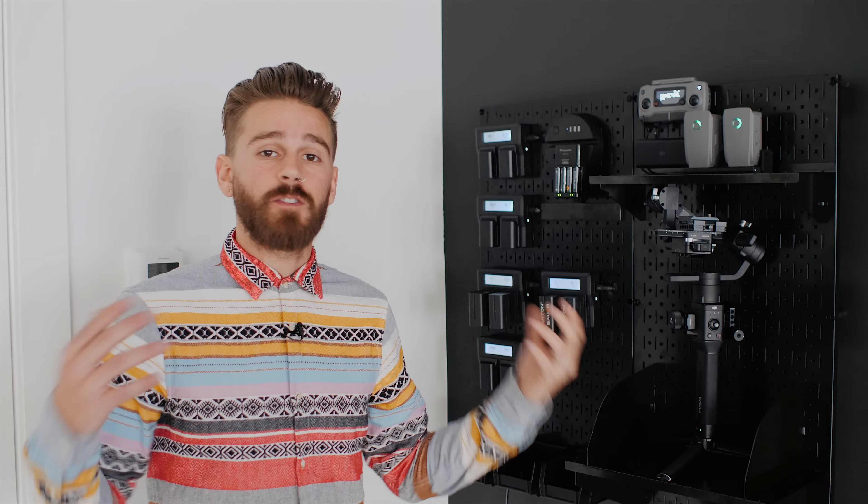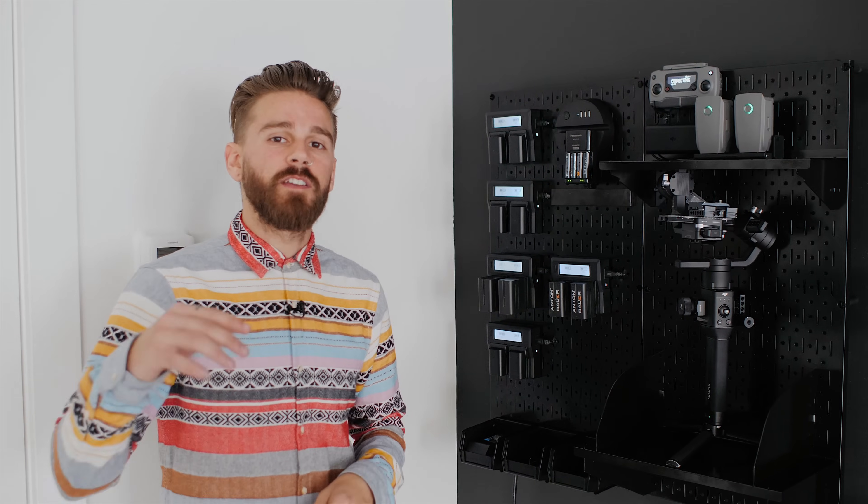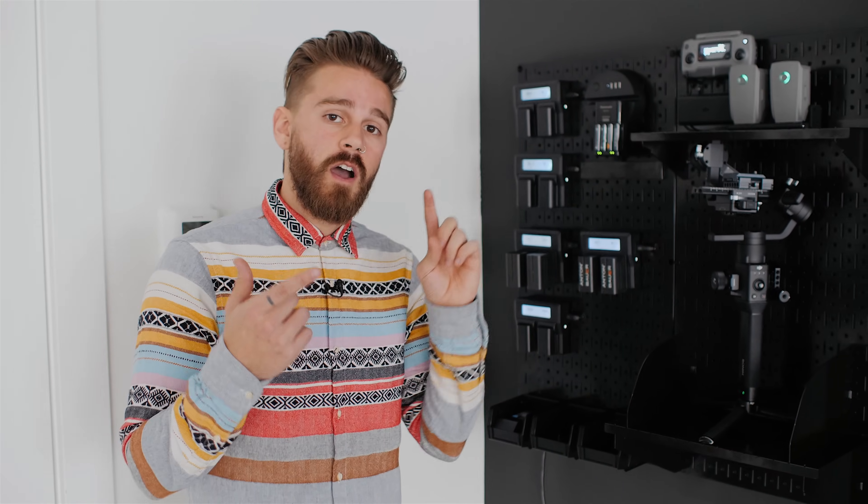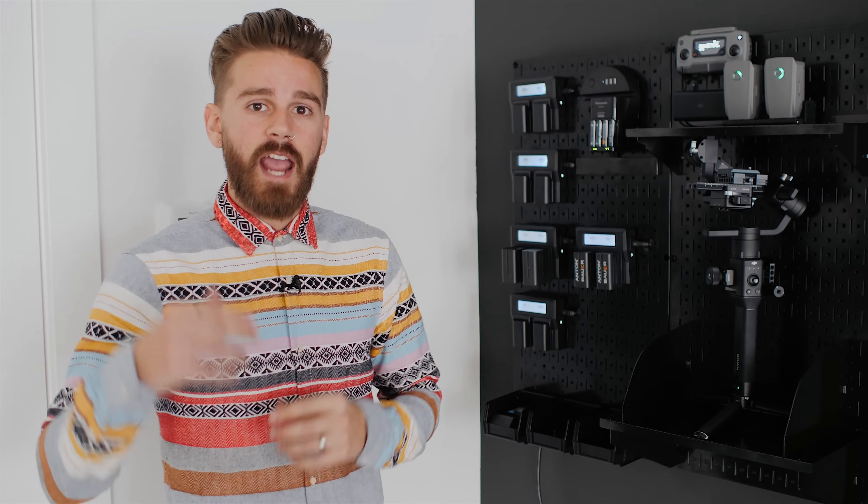Thanks so much for watching. Our office space is coming together more and more and we'll be sharing more of that process with you soon. Please subscribe so you don't miss another video — we're going to be posting more weddings, more behind-the-scenes content, and more videos helpful for wedding filmmakers. We are White & Reverie. Thanks for watching.